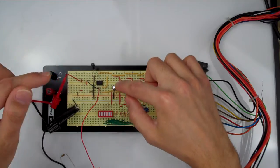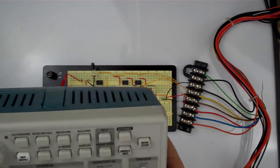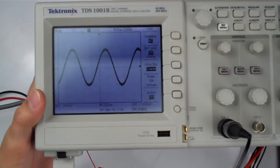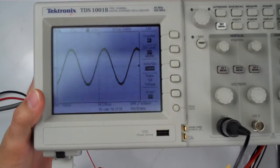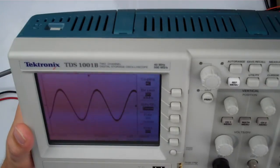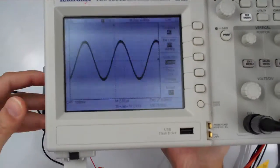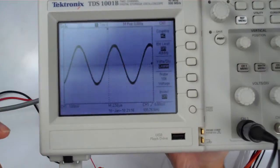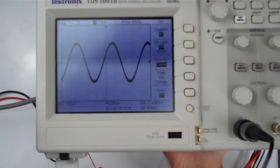I wanted to show you the difference that this has made in the circuit. I have the oscilloscope here with the output waveform. This is a 100,000 hertz signal coming in at about 400 millivolts. I have this set at a scale of 100 millivolts per division in the vertical scale, and it's coming in at 100,000 hertz.